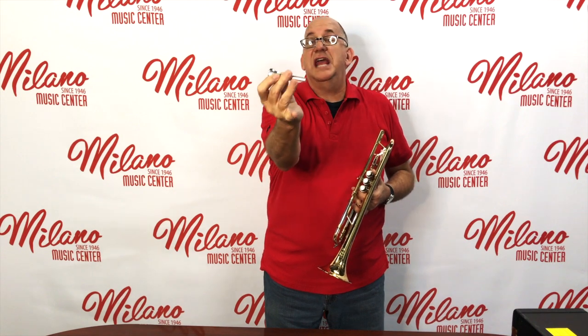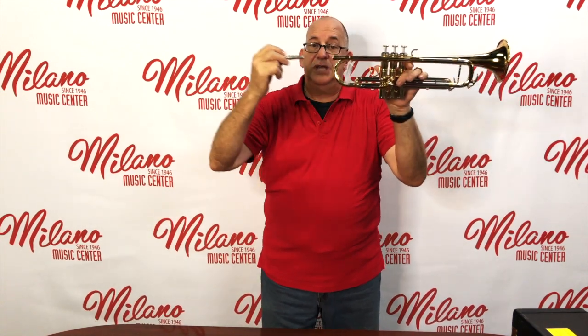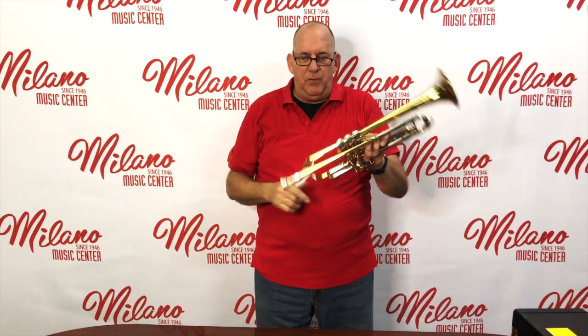The mouthpiece has several different components. We have a rim — that's the part that touches our lips — and then a cup, a throat, a bore, and a back bore. The parts you want to really concentrate on are the rim, the cup, and the shank, which is the outside part we're going to put into the trumpet. So we take the mouthpiece, put the shank into the receiver, set it in, then turn it just a little bit to the right and it will snug in. That way it won't fall out when we move the horn around. To remove the mouthpiece, turn it to the left and remove it.